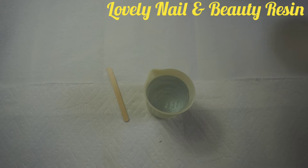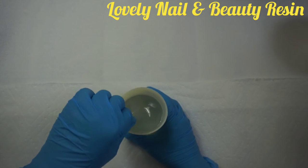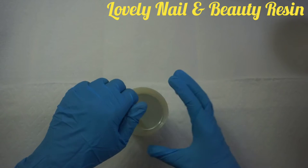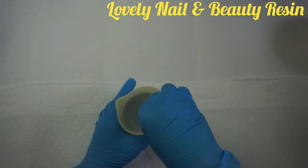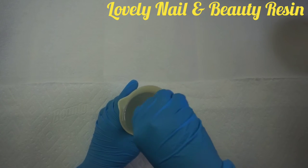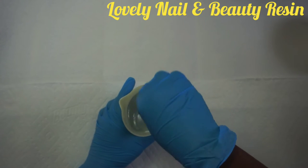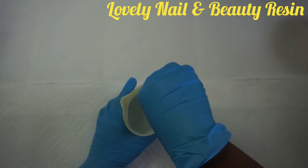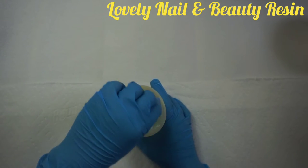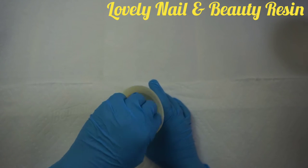Now I'm gonna mix the liquids with my wood stick. It takes two to three minutes to do so, and I'm speeding up the video a little bit, but you can take two to three minutes because the quantity is pretty big for this project. I make sure to mix them very well — you can see how it looks cloudy and there are some bubbles, which means there is a reaction. I keep mixing, making sure everything is well mixed.